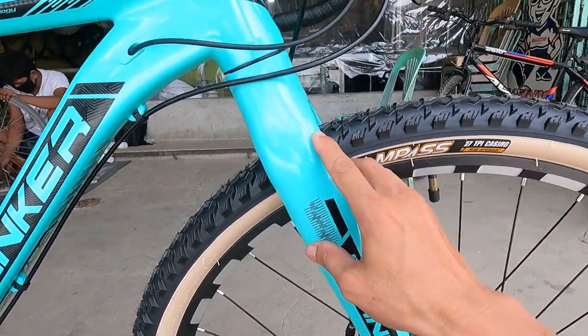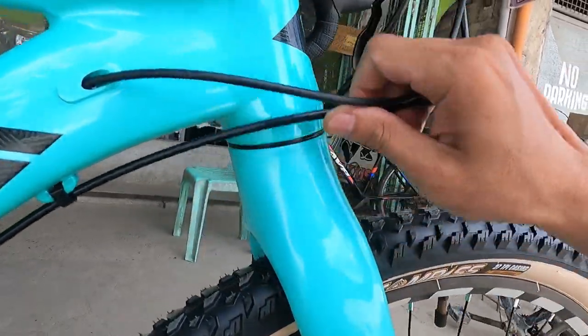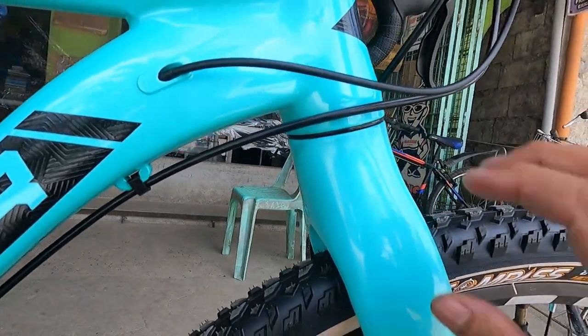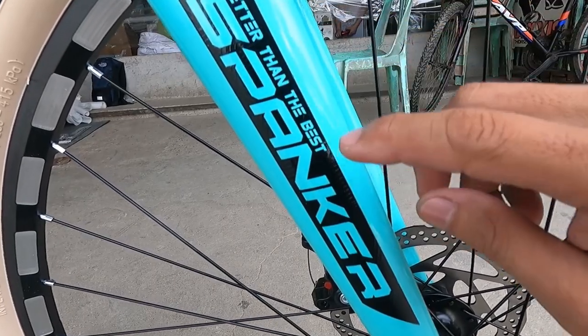Alloy ang frame at fork — carbon-looking pero alloy yan. Akala ko kanina carbon kasi ang lapad, ang ganda talaga. Walang tulak kabigin ang gravel bike na ito. At nakalagay dito sa frame: 'Better Than The Best' — water decal din yan, Spanker.